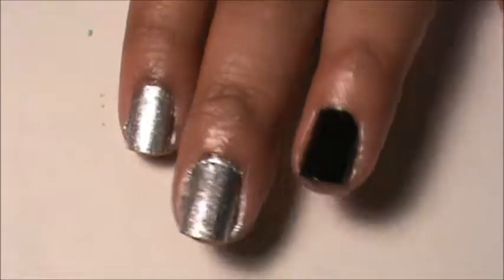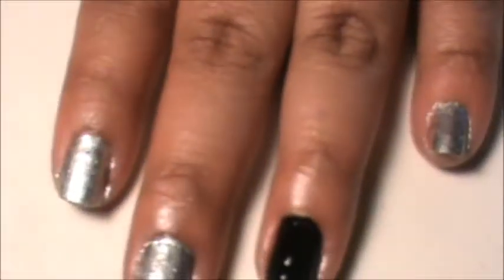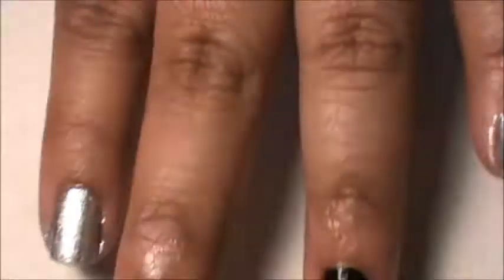The first thing I did was paint my ring finger and my thumb with Finger Paint Black Expressionism. It's really good because it's a one-coater. I painted my other fingers with China Glaze Icicle.